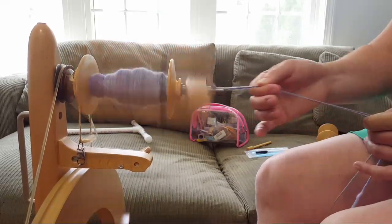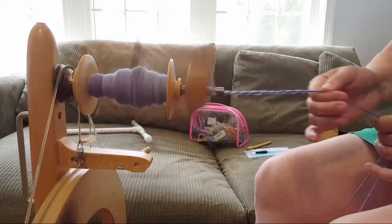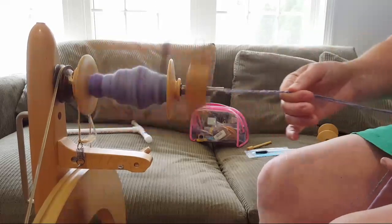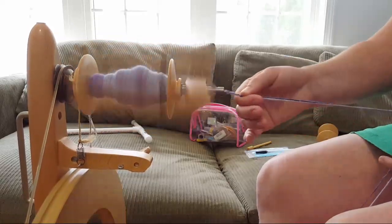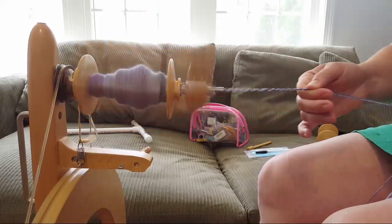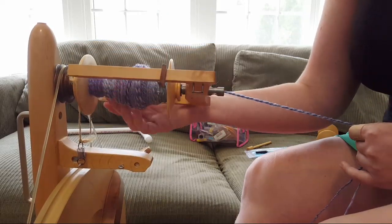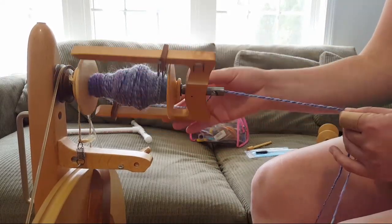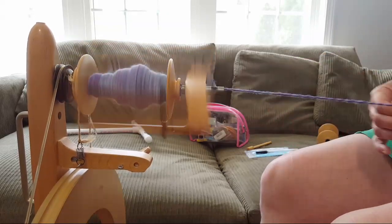I've never done plying on my drop spindle — partly because I didn't have bobbins for my singles to go on. But if you have a single-ply yarn and want to make it two-ply without waste, you can wind it into a center-pull ball and then ply using the middle and outside ends — one from the center and one from the outside.